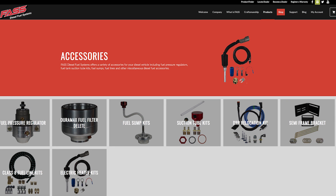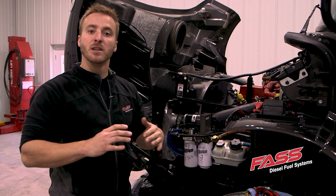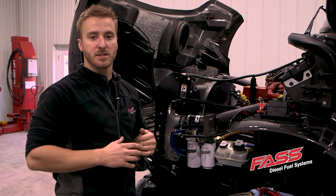Be sure to log on to our website at FastFuelSystems.com and check out our full line of diesel fuel system components along with our fuel heater kit like we just installed.